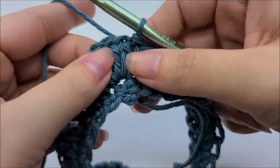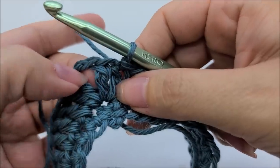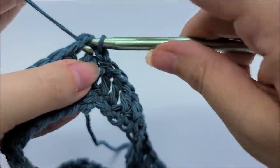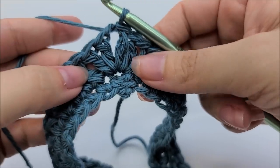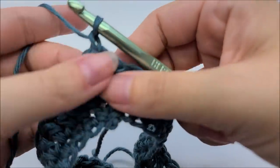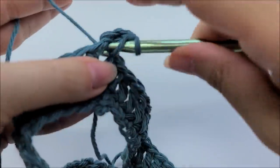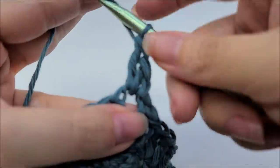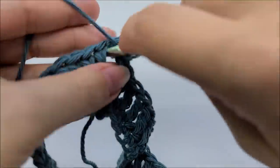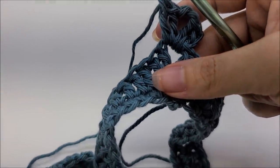Slip stitch two times to the beginning of the first chain-two space. Chain one (does not count), and in the chain-two space work two double crochets, chain two, two more double crochets — that's your point. Now we're going to work front post double crochets and regular double crochets alternating across the row.